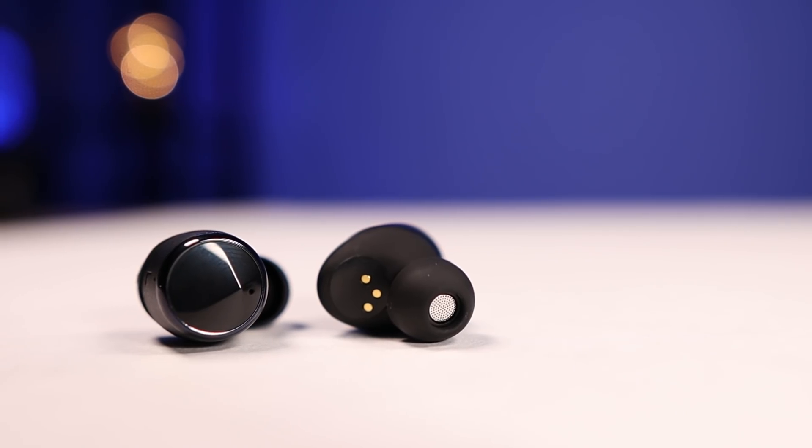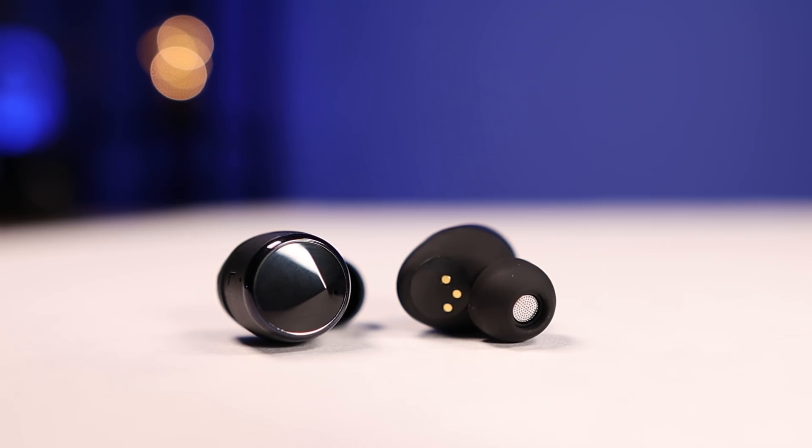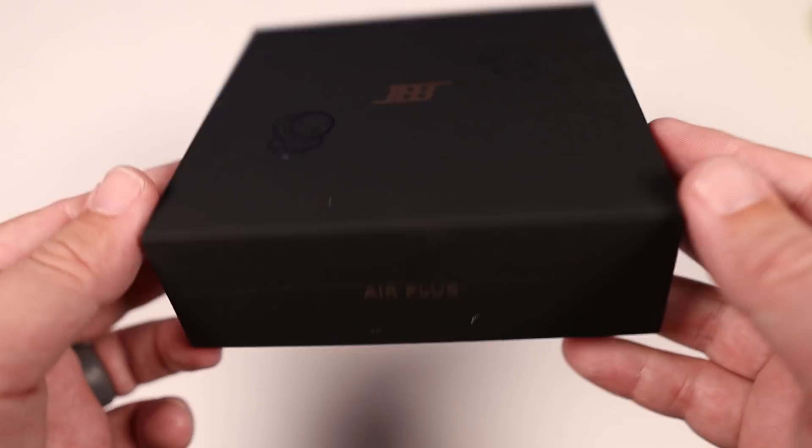The Jeet Air Plus retails for $66, and they even made a code — Gameski — where you can save a few dollars and pick them up for around $63. Given the features that these have, I definitely felt they were worth checking out to see if it was worth the price tag. Let's go ahead and check out some of the features and what you get inside the box.